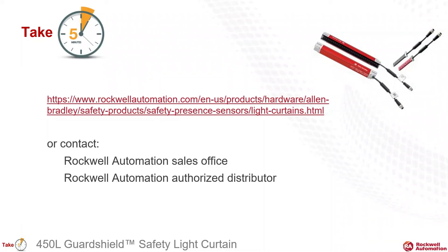Thank you for the time to take five to learn about our 450L light curtains. To learn more, please go to rockwellautomation.com and search light curtains. And as always, your Rockwell Automation salesperson and distributor will be happy to support you.